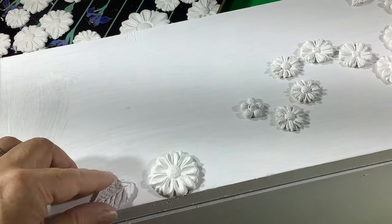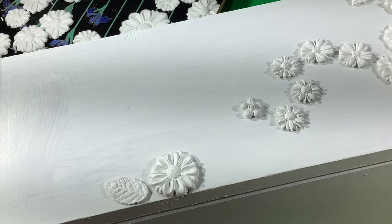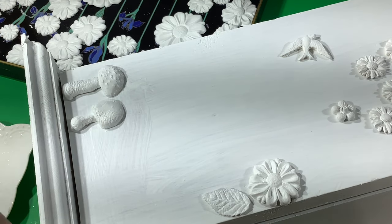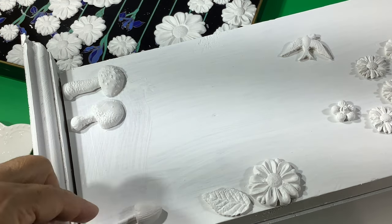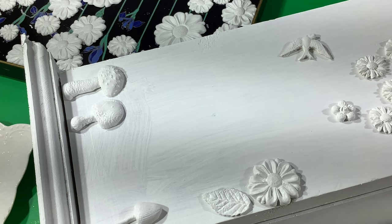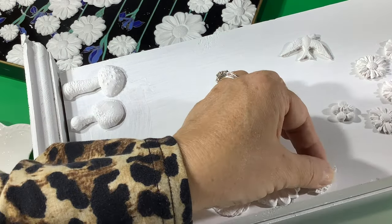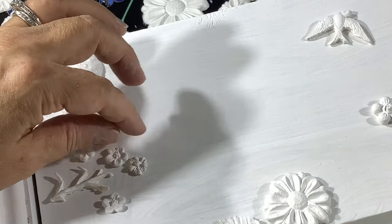There are a few knots in this — I believe it's pine wood. I want to cover up the knots, and there's some damage here and there, so I'm just going to put a flower on top and cover it. I have these cute little mushrooms from the Toadstool mold, so I'm going to put those along the bottom.